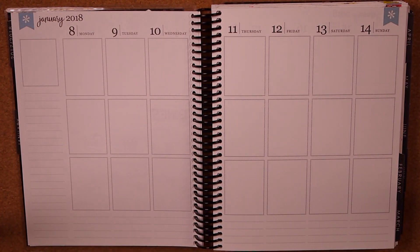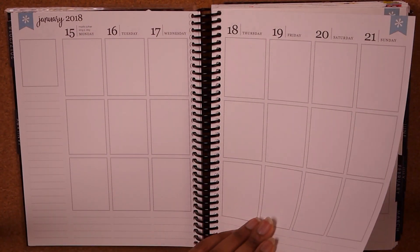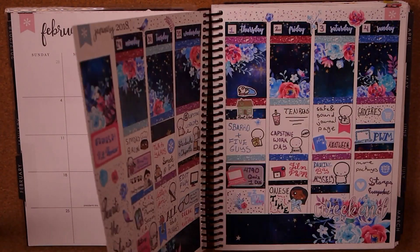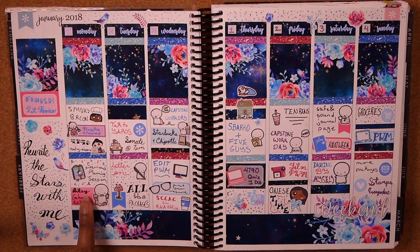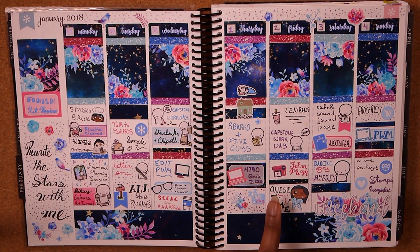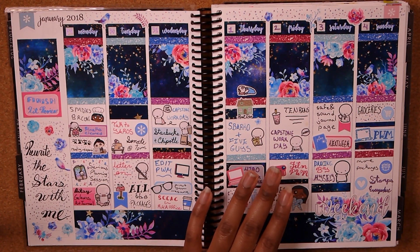January was a very rough time for me and planning. I did not plan at all in January after that first spread, until I went back to school. This was like the first week back, and you can see it's a serious planning session — I really had to get back into planning because I had to remember to do stuff now that I was back in school. Otherwise I would really come back to bite me later on.